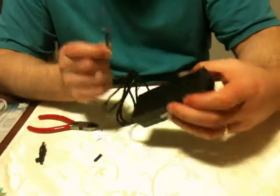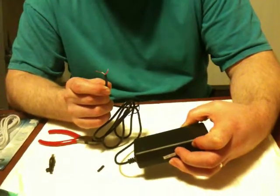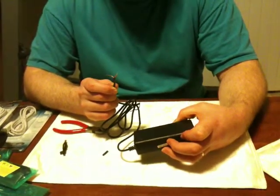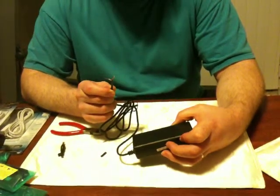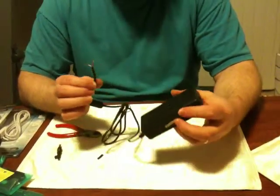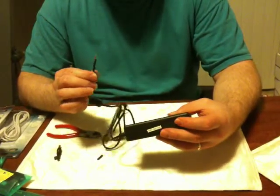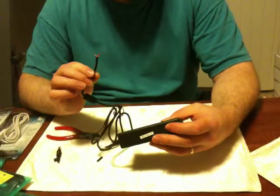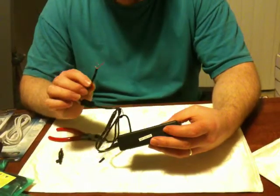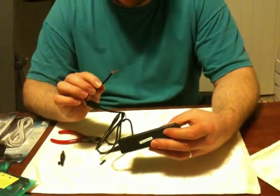This is going to go into a circuit board, and I'll show that in another video. The circuit board may or may not be included with this Mendel — parts are varying and things are changing all the time. For now, this is the power brick, and this is how the power hooks up to the Mendel: by cutting and splicing this wire and hooking it up to a circuit board, which I'll show in another video.